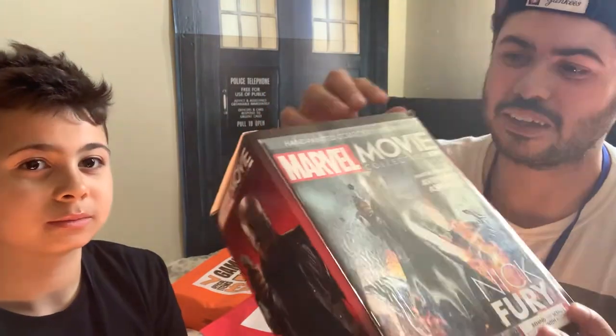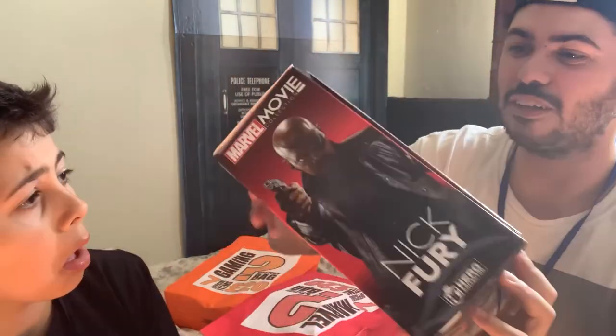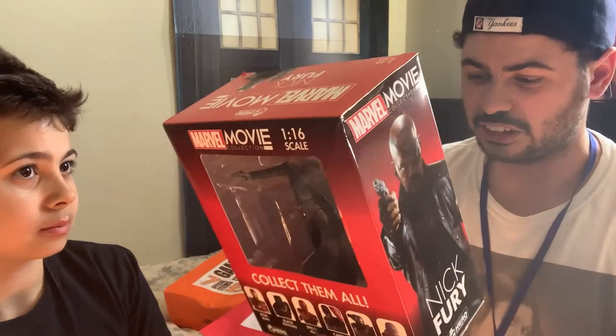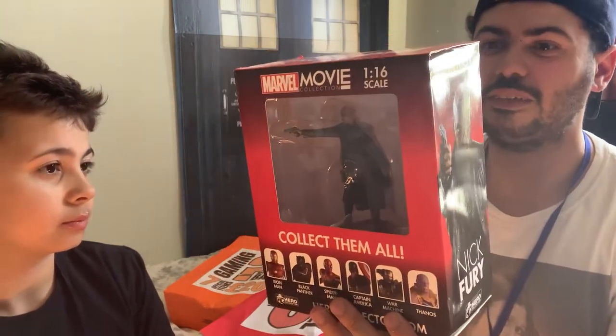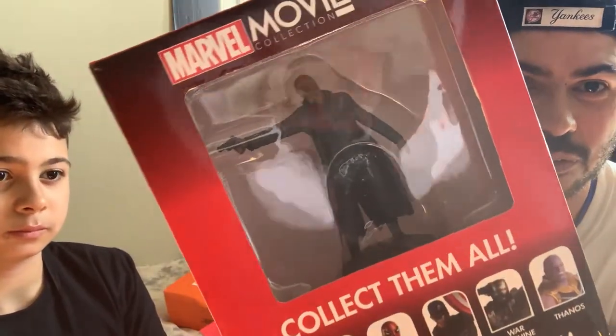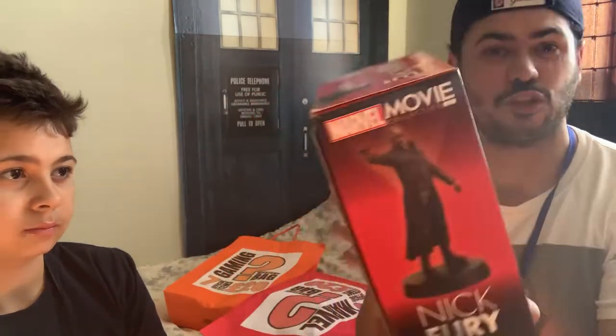He's got a little magazine at the back as well. It's a little mini Marvel movie collection, and behind the scenes with the actors — that's what it is. So it's a little Nick Fury statue thing, and you get a little figure in there which is pretty cool.